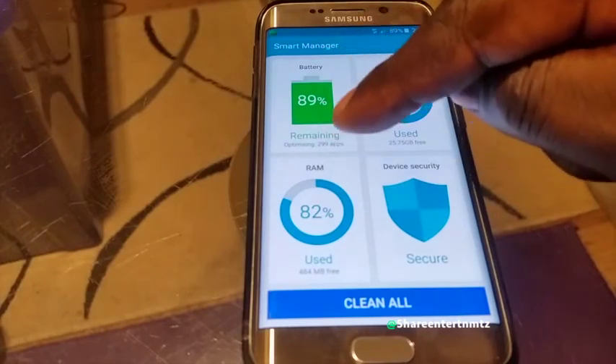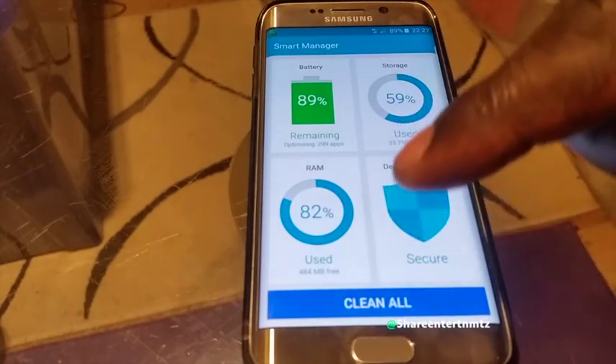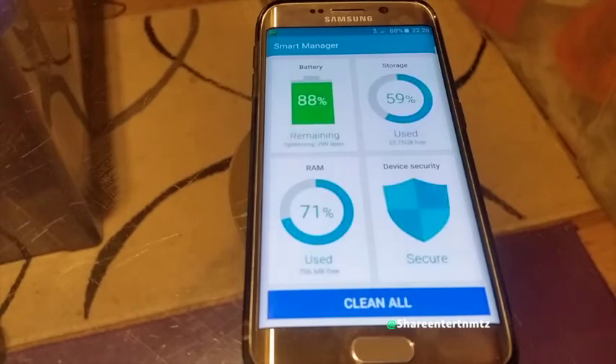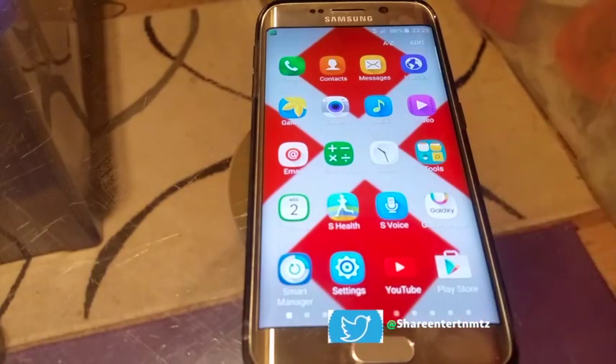Another tip is Smart Manager. It's good to come here sometimes and clean everything up — any apps running in the background that you're not using and haven't used in days. Stop them from draining your battery.